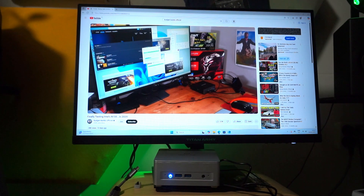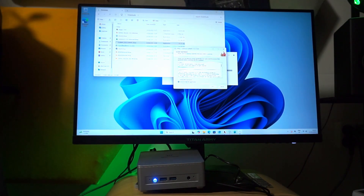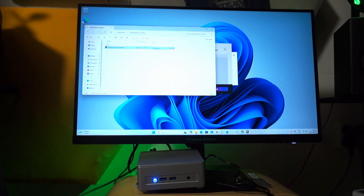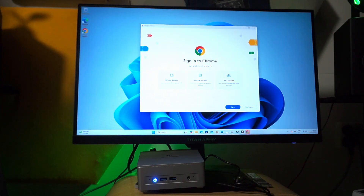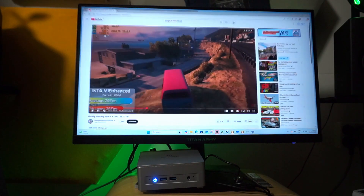I'll use a method from Budget Builds Official to install a lot of software at the same time to see if it slows down. A lot of the installers were done before I even clicked next. While running multiple installers it didn't slow down and I could still watch Budget Builds' video.